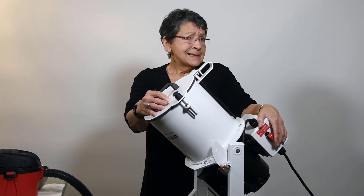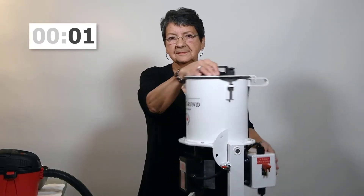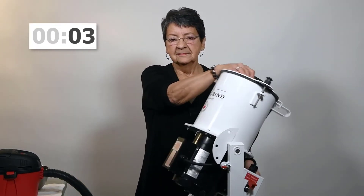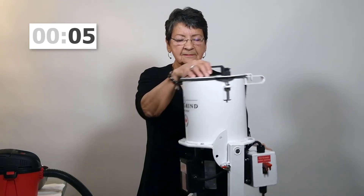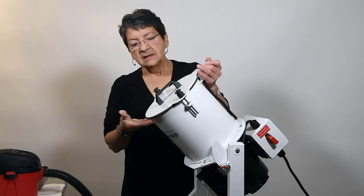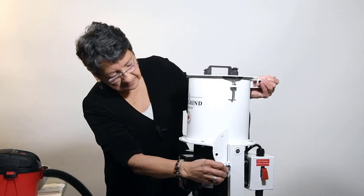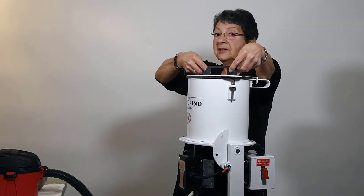This will probably take less than six seconds. And as you can see, there's no dust coming out.